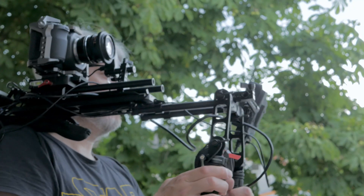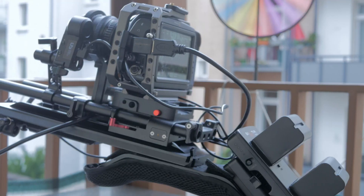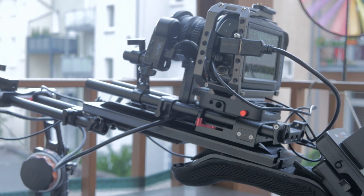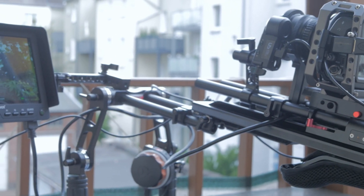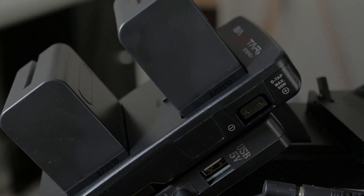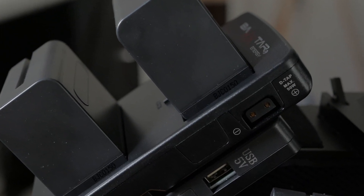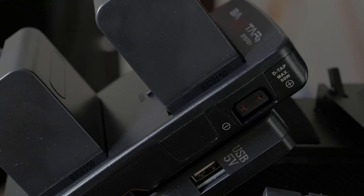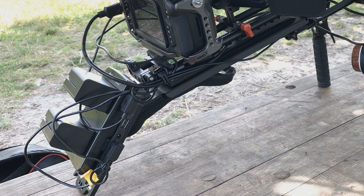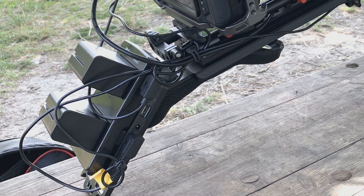I use the follow focus system mostly on my shoulder rig, where power comes from a V-mount plate for all my devices — the camera, the monitor, and the follow focus system. However, the plate itself only has one D-Tab or P-Tab jack, but many V-mount batteries have another D-Tab jack, and also my NPF to V-mount battery adapter plate has that feature. So I used one of the D-Tab ports for powering my BMPCC 4K, and the other is free to be used for the motor.